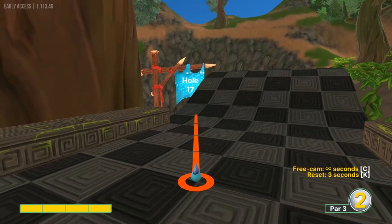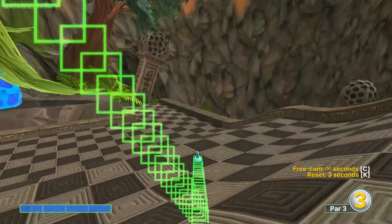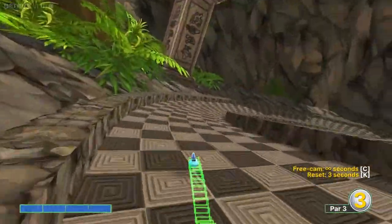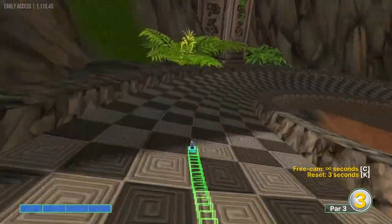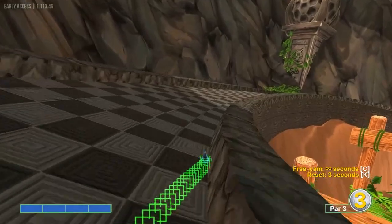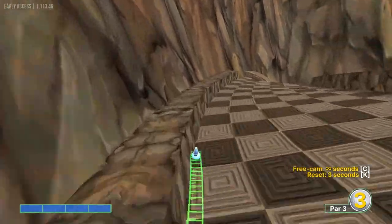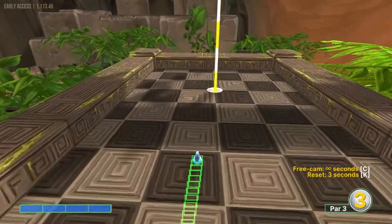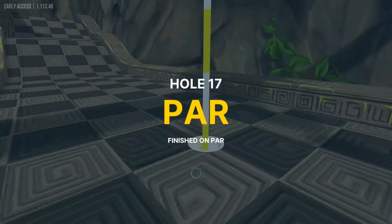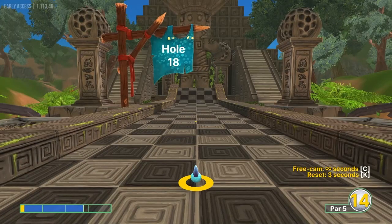Seventeen: go into the left gray square, the inside corner of it, at full speed. Taking the long trip down — I don't know why, but that one goes in. There are a ton of ways to get a two on that hole, but for some reason that one goes in on one, so go ahead and try it.